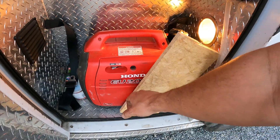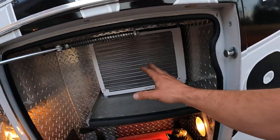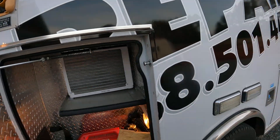The Honda generator is going to be on a pull tray to pull out here so we can run the Honda and run this 5000 BTU unit. We can run on battery or we can plug into shore power.